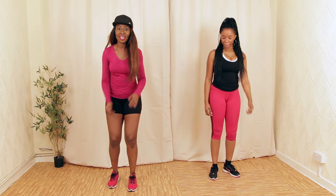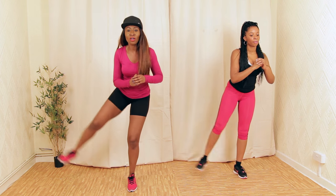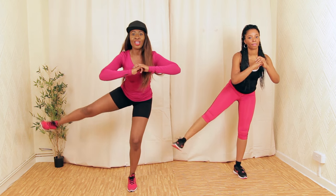Now we're going to go to the side like this — that's the cross. Make sure you're balanced. This is really going to work our glutes. Few more — one, two, three.